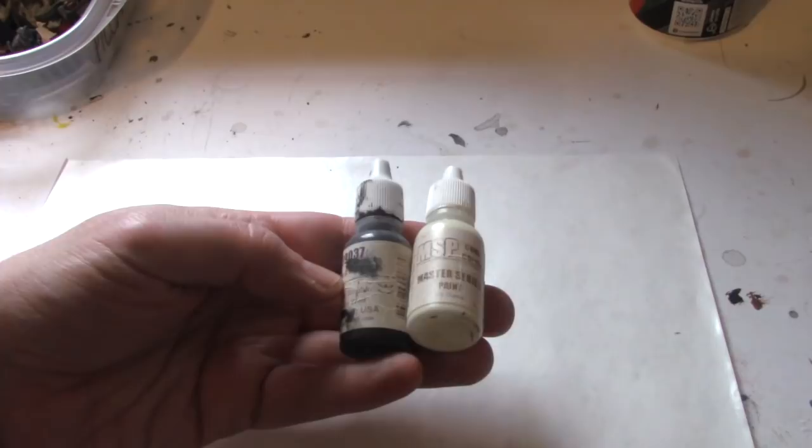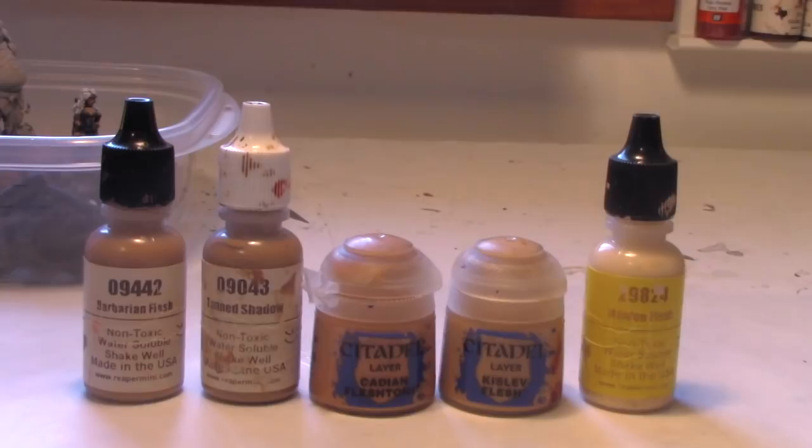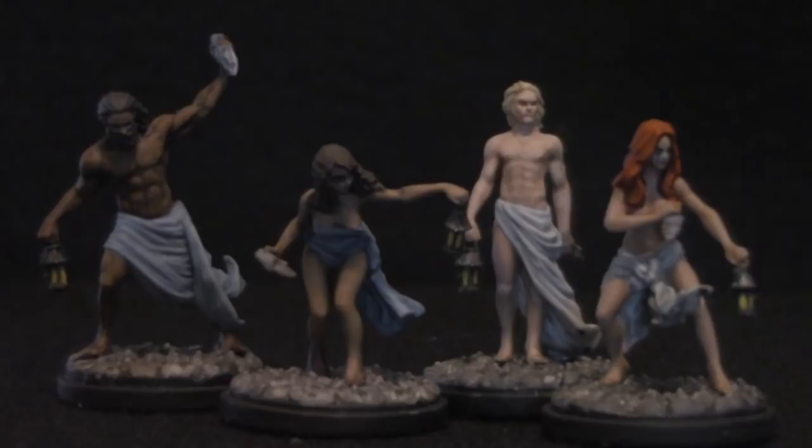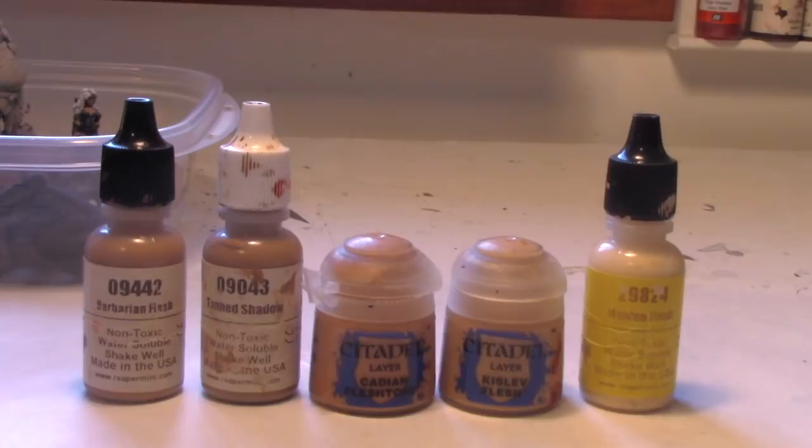This is my flesh palette. From left to right: Barbarian Flesh and Tan Shadow by Reaper, Cadian Flesh Tone and Kislev Flesh by Citadel, and High Pigment Maiden Flesh also by Reaper. You can get most complexions from these colors — dark skin, pale skin, olive skin, tan skin. For male Caucasian skin, use Barbarian Flesh or Tan Shadow lightened up to Kislev Flesh. For women, start with Cadian Flesh Tone, lighten with Kislev Flesh, and end with Maiden Flesh.